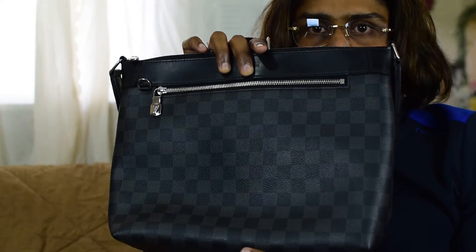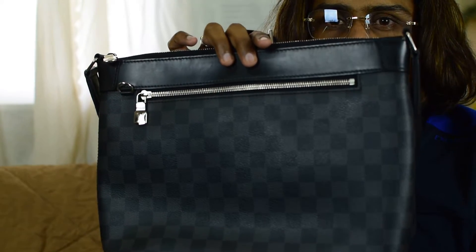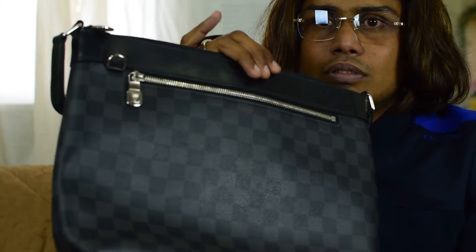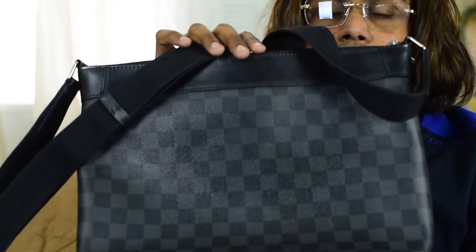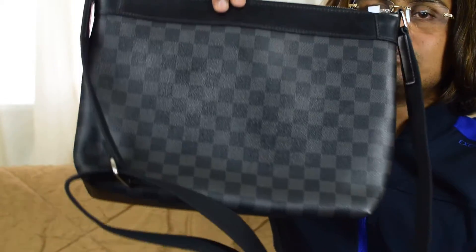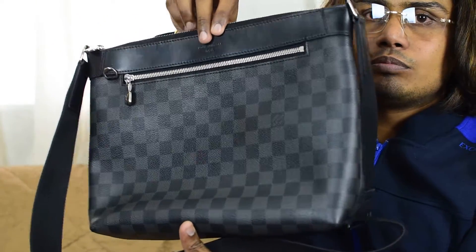Hi guys, this is another review of the Louis Vuitton messenger bag. This is the Damier Graphite model, and the model name is Mike PM — Louis Vuitton Mike PM. This is the bag from outside, you can see it from different angles.